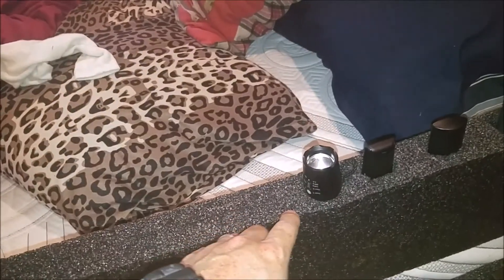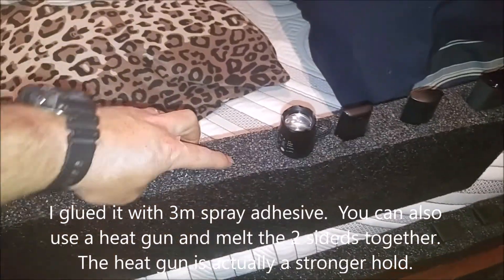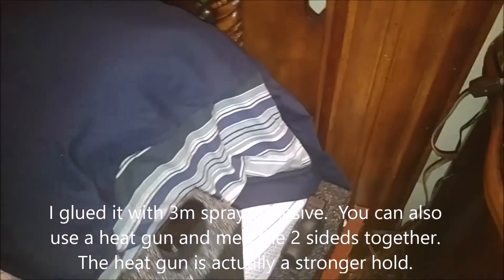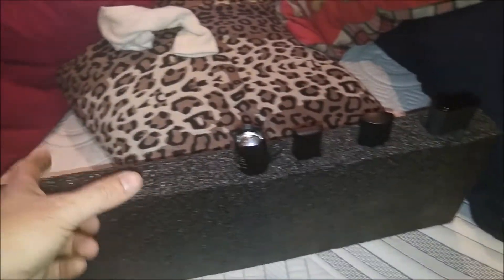I think what I'll do is cut this here — since I already have all this made — make another little piece right here where I want the gun, because I'd want the gun higher up here. That's mostly where your pillow is anyway. My hand might hit it or something, but the trigger is fully closed. Yeah, I think I'll cut this straight down, move this over, cut a little section, put this over here, and glue the two pieces together. That should be good.